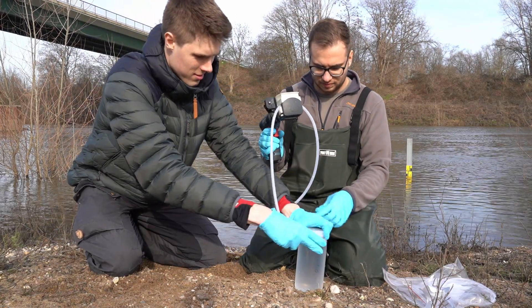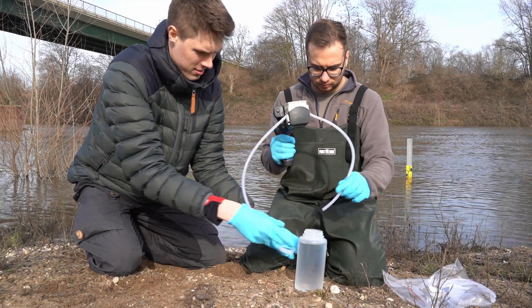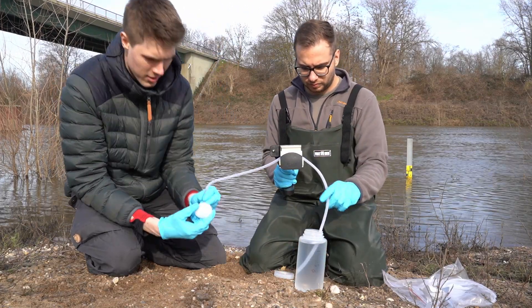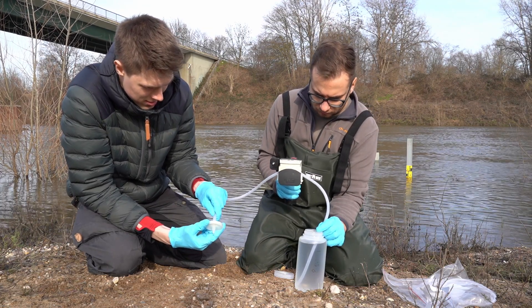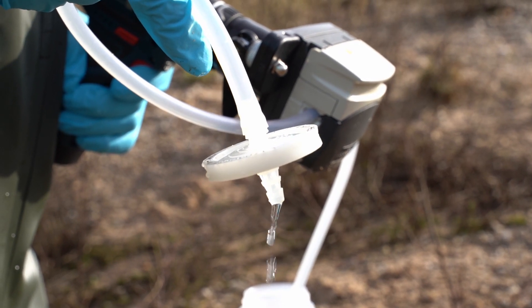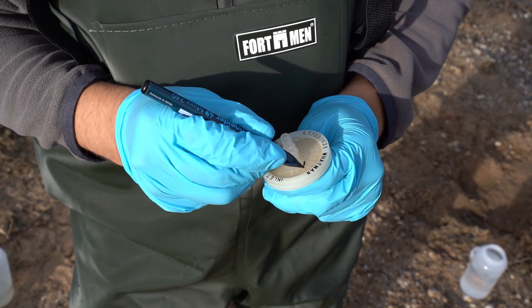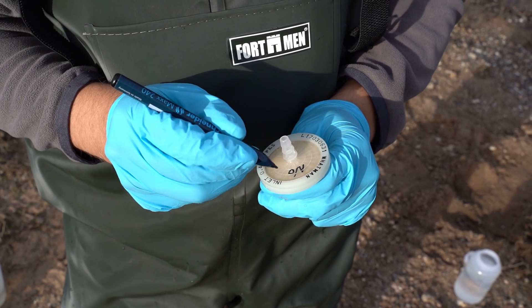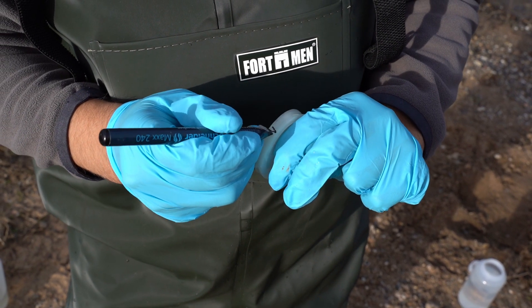The filtration can be done with different methods such as syringes, handheld pumps, or electric pumps. Depending on the filter used, they can be stored dry, in ethanol, or in a storage buffer until arrival in the lab.